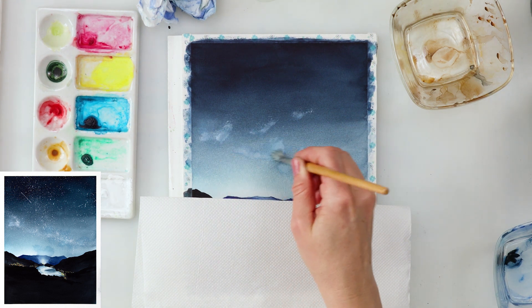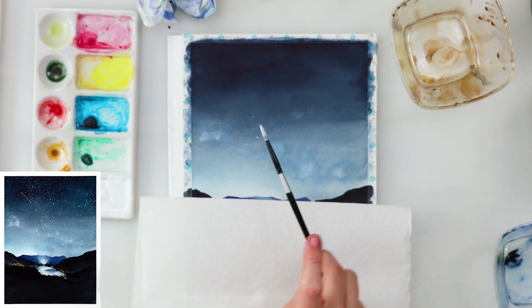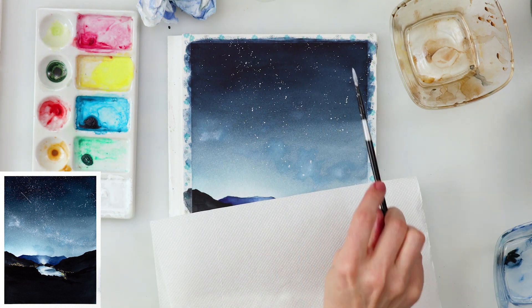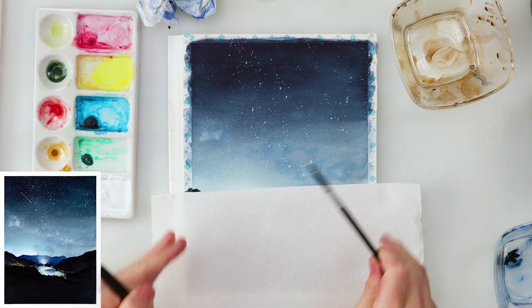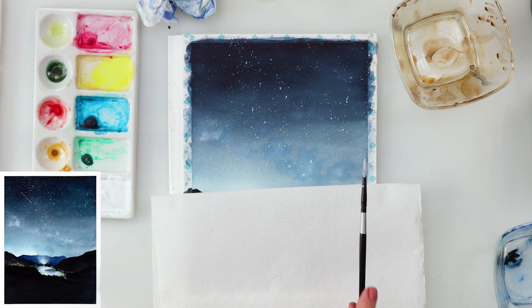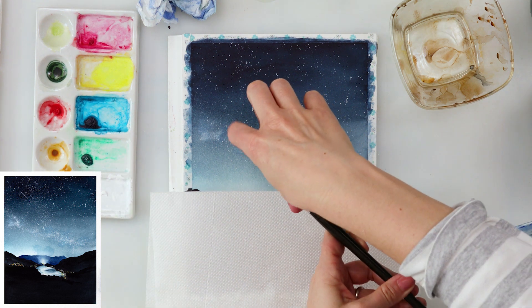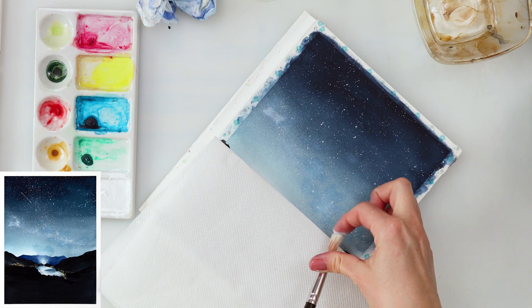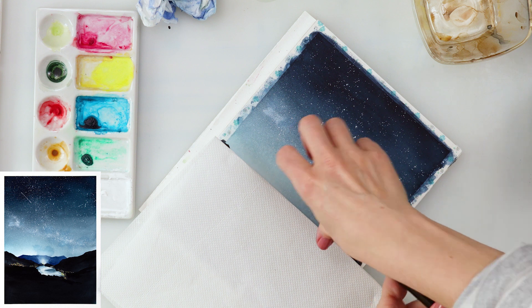When that paint completely dried, using an old, visibly frizzled brush, I tapped in some white gouache onto the sky to create stars. You can also do this differently — use another brush to lift up the paint, since indigo is quite easy to lift. You don't have to use white gouache; just try to pick up the paint on your paper.